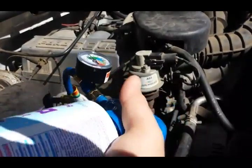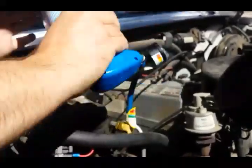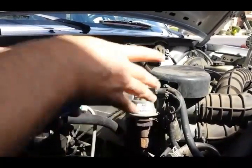A better way to do this would be if we had a vacuum pump handy — it would vacuum it down first. But with this jumper wire you just leave that plugged in and go. It's like a band-aid.